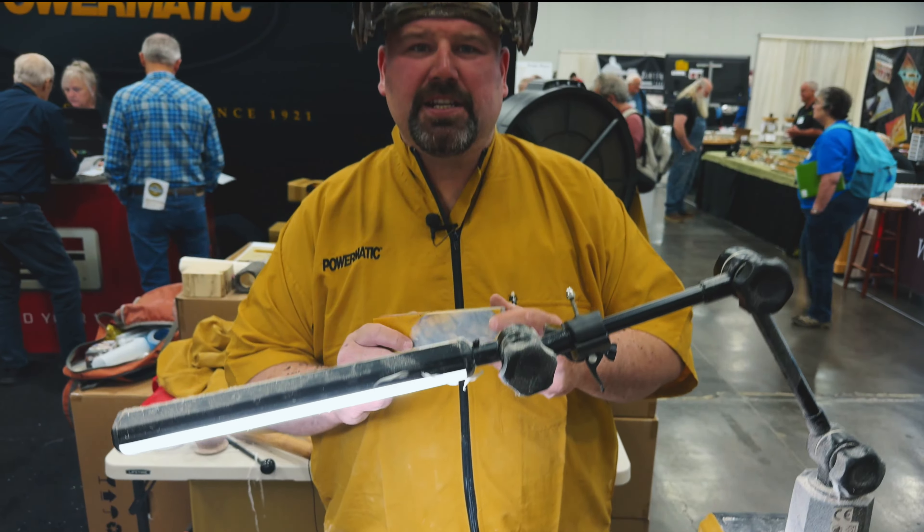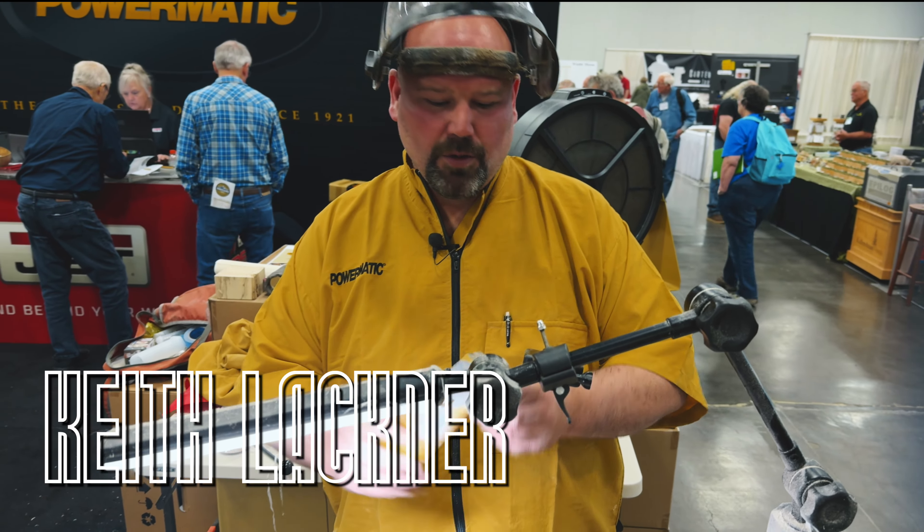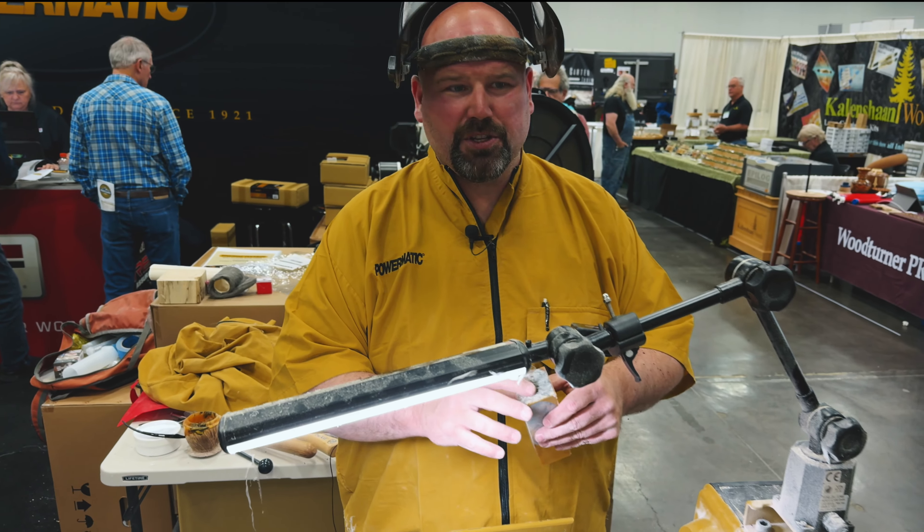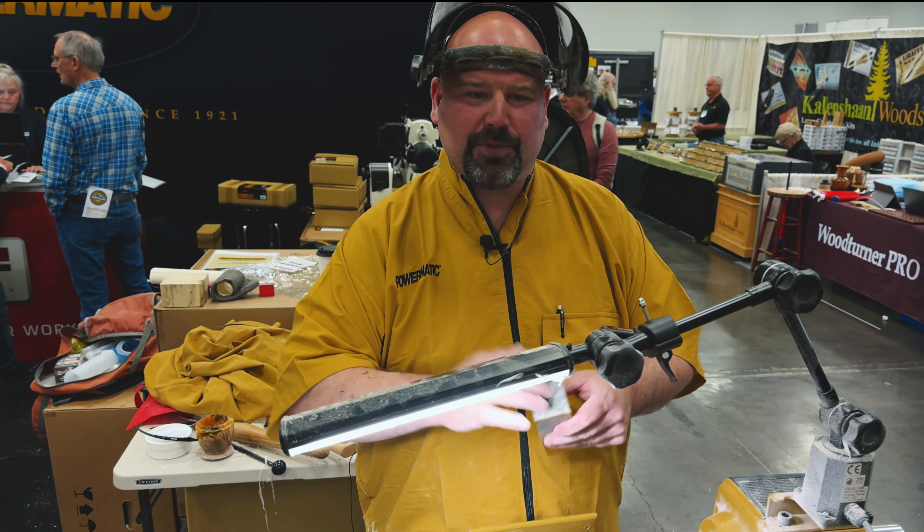We're going to start out with a blank. This blank is about an inch and a half square. We've already drilled the hole and tapped it. Now every kit is going to be a little bit different — the kit I'm using requires me to have a 3/8 tap through it.